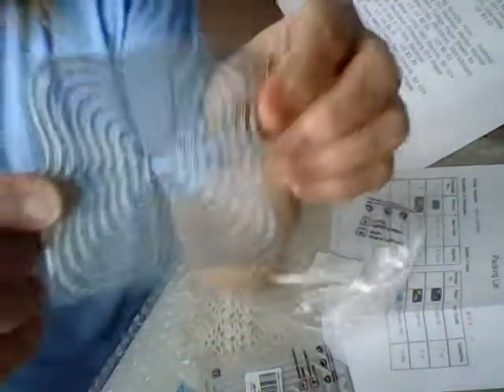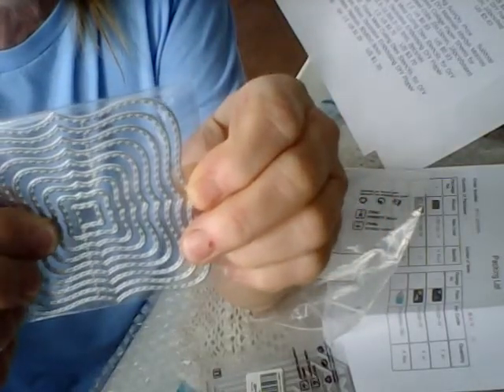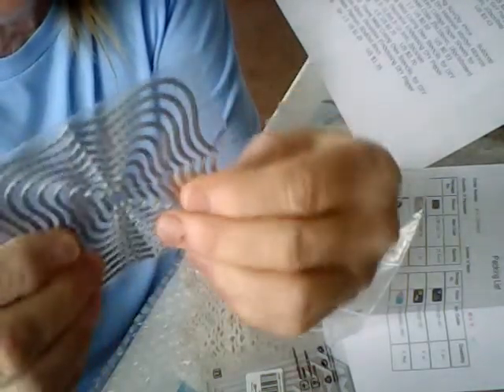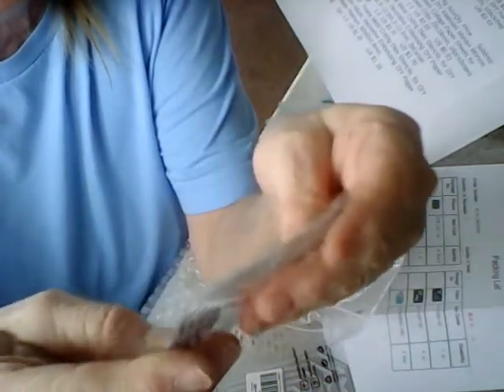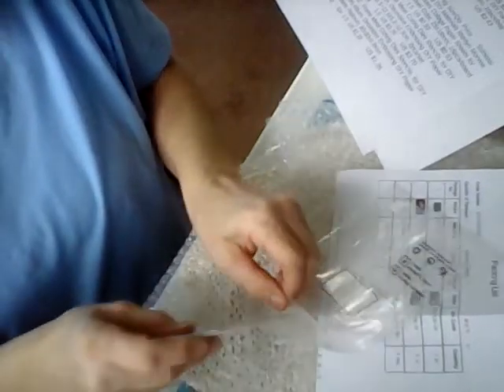I think I already have a set of these, so I'll be giving these ones away after I do a review on them. There are one, two, three, four, five, six, seven, eight, nine tags. We'll see how they cut and how sturdy they are, if they bend or not. They look like they all have an embossed stitched edge around them — same with the other set.